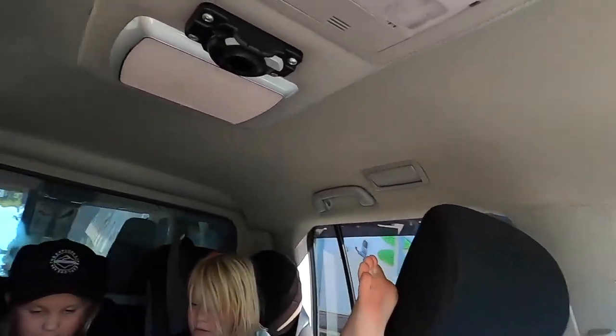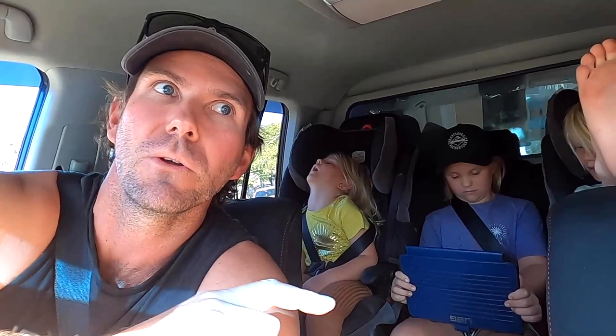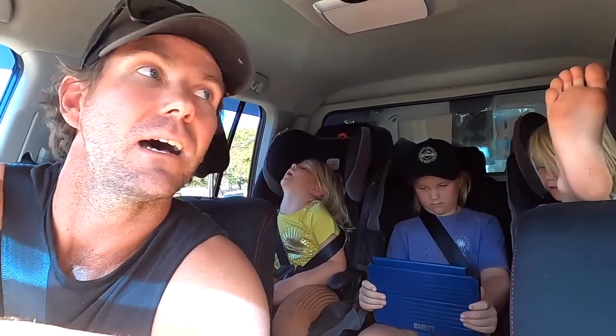I'll get this little media centre rigged up for the kids and show you what it's like. The worst thing about kids and iPads in cars is that they're looking down all the time, and I think that's really bad for their neck and their posture. So get it up there, get it so their eyes are level, and I think you'll be better off. Because when you're doing a lot of k's in the car, if they can all watch one movie — just one lot of noise coming out, not three different movies blasting your ears — it's good for them, but it's good for us too.